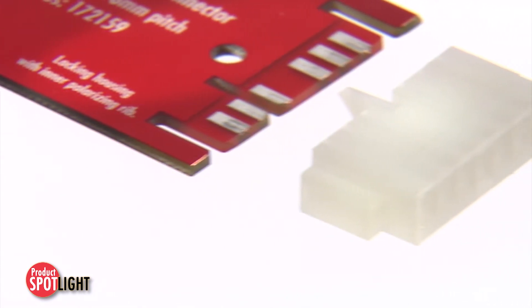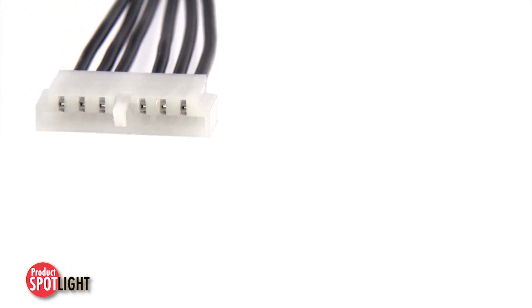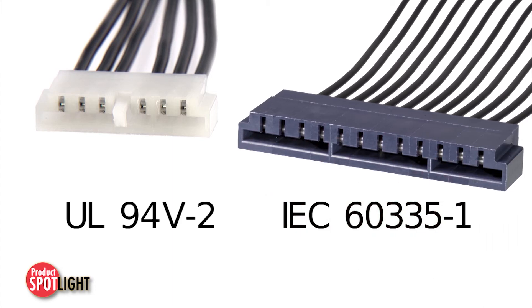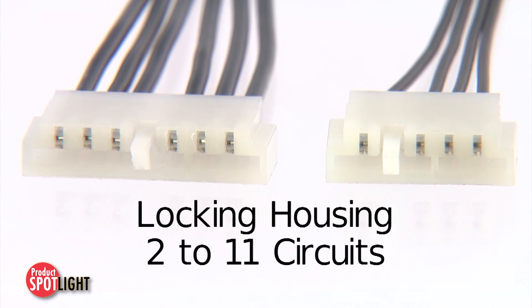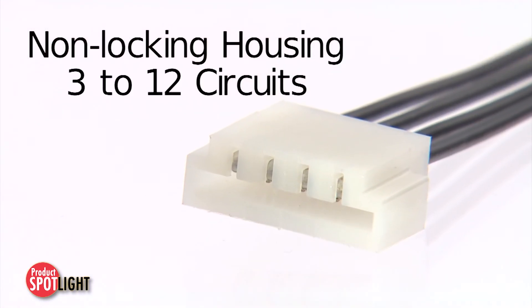The EdgeMate wire to edge card connector system is offered in two different resins. One version complies with UL 94 V2 flammability requirements. The other version complies with IEC 60335-1 glow wire flammability requirements. Locking housings are available in 2 to 11 circuits, while non-locking housings are available in 3 to 12 circuits.